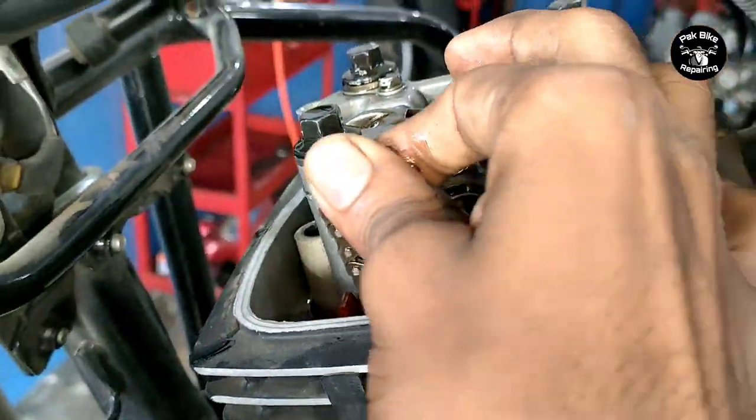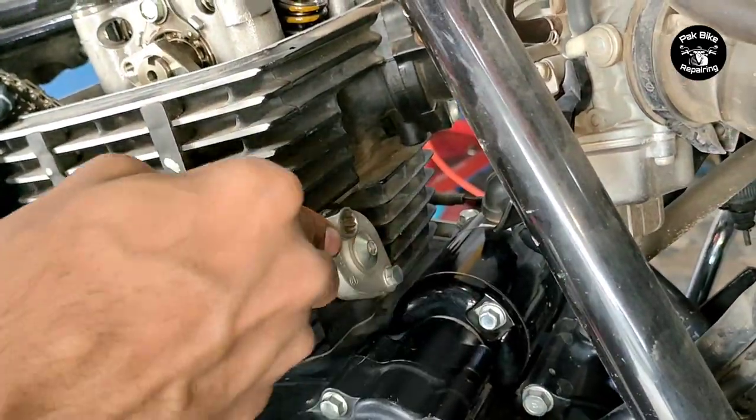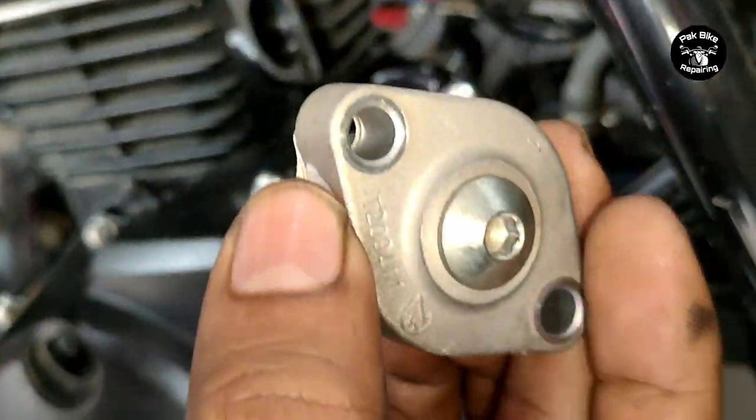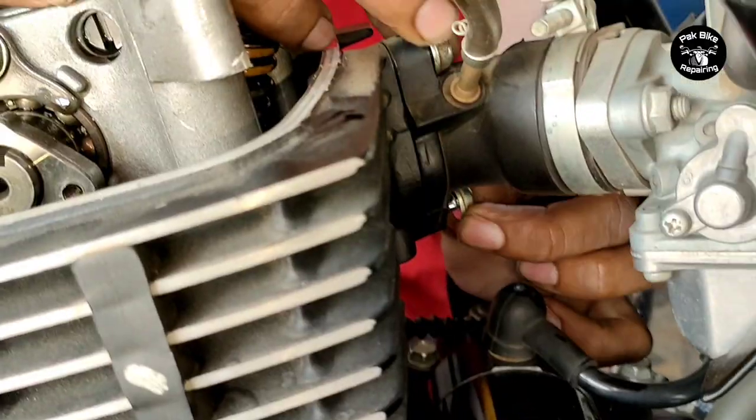When we received this bike, we tested it. The customer told us the ring piston, head, and timing chain needed attention. The customer was told this bike repair would be expensive, and we gave them a rough estimate.